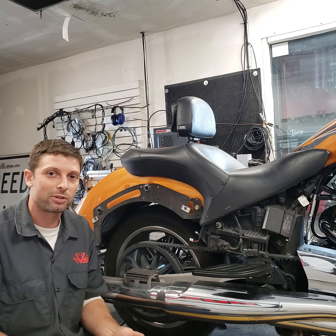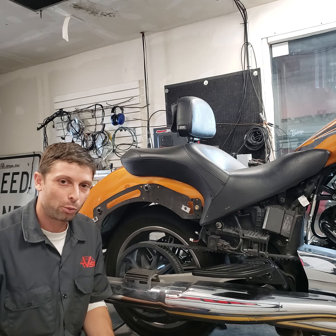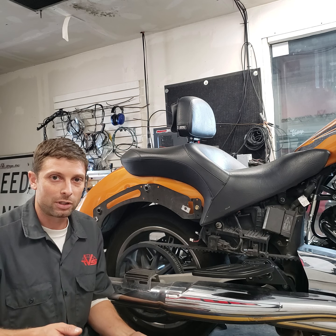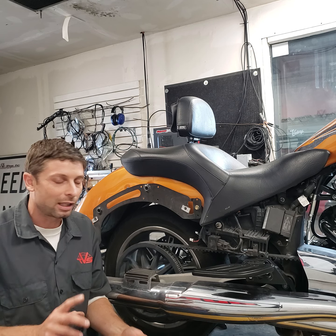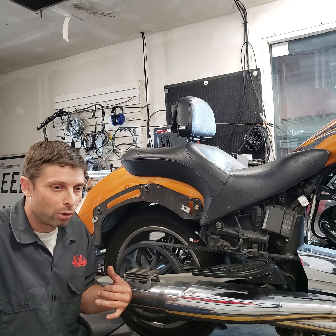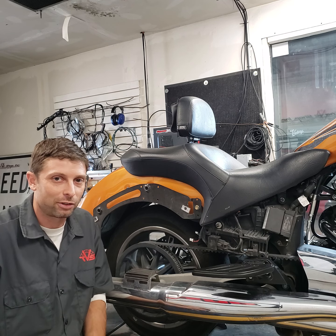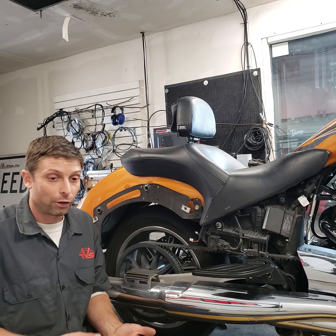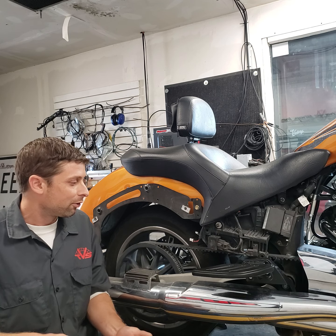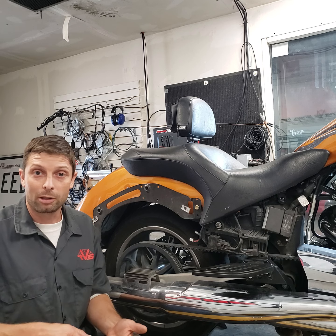The other 24% of the time when we have a squeaky belt drive issue, it's tension and alignment — we'll cover that in a second. Then that last 1% of the time is maybe a fault somewhere, like one of the pulleys is bad or the belt is bad, but that's extremely rare. It's usually just dirty, or dirty and needing tension and alignment correction.